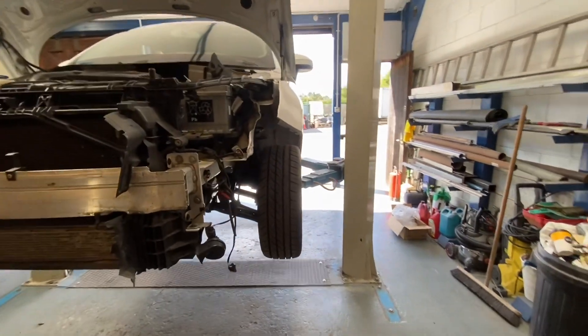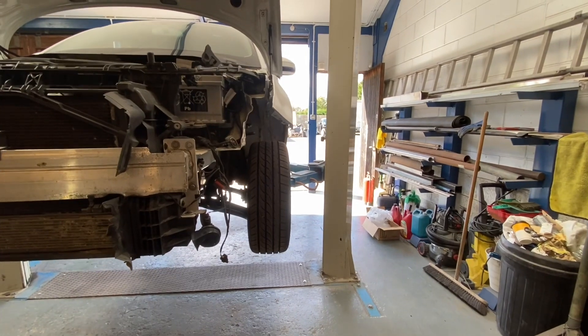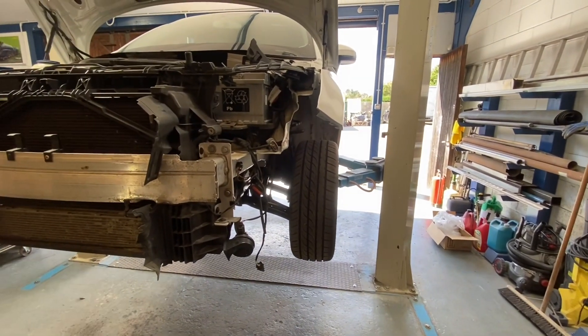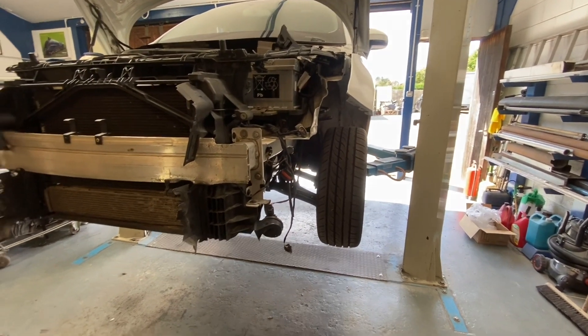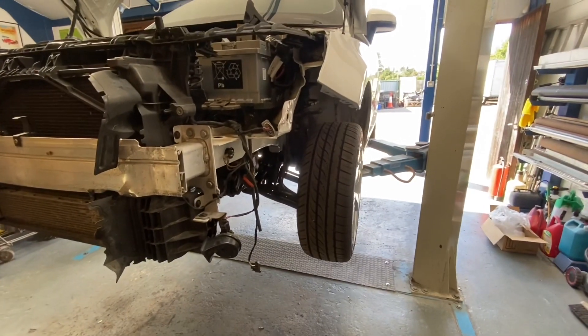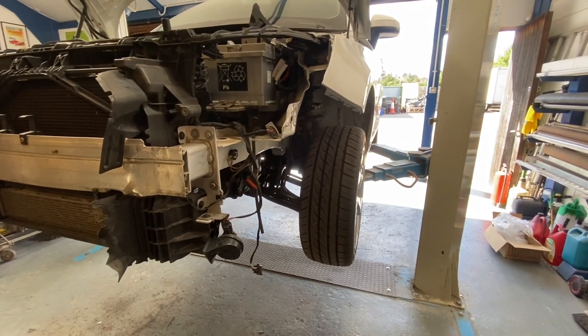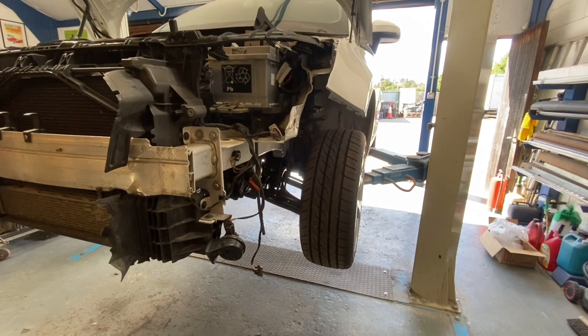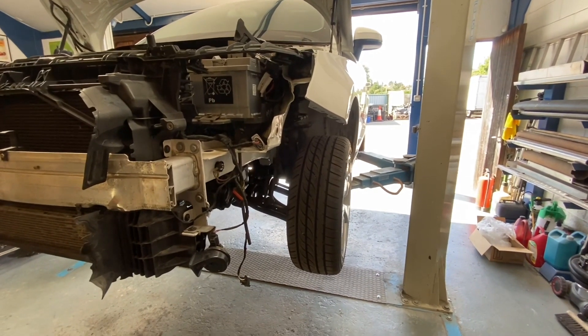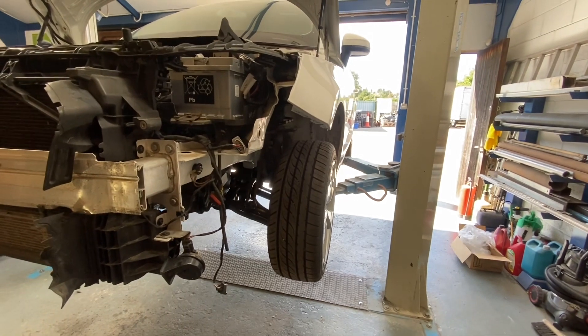It certainly looks like it's sitting where it should be now. That turned out to be that hub all along, and we changed the leg. Nine times out of ten it's the leg — it's very rare that the hub bins. It was good practice to change it all. It did have quite a wallop — it was all the chassis on this one.